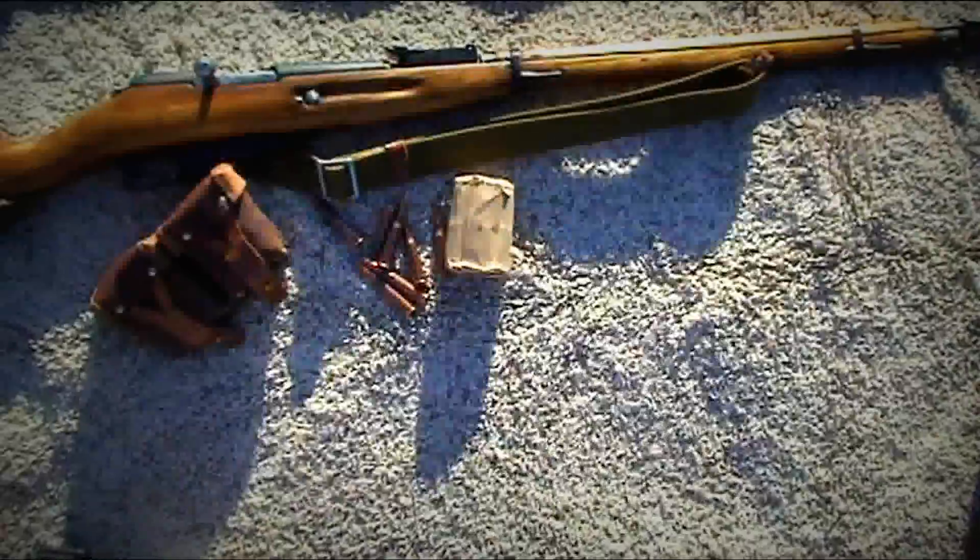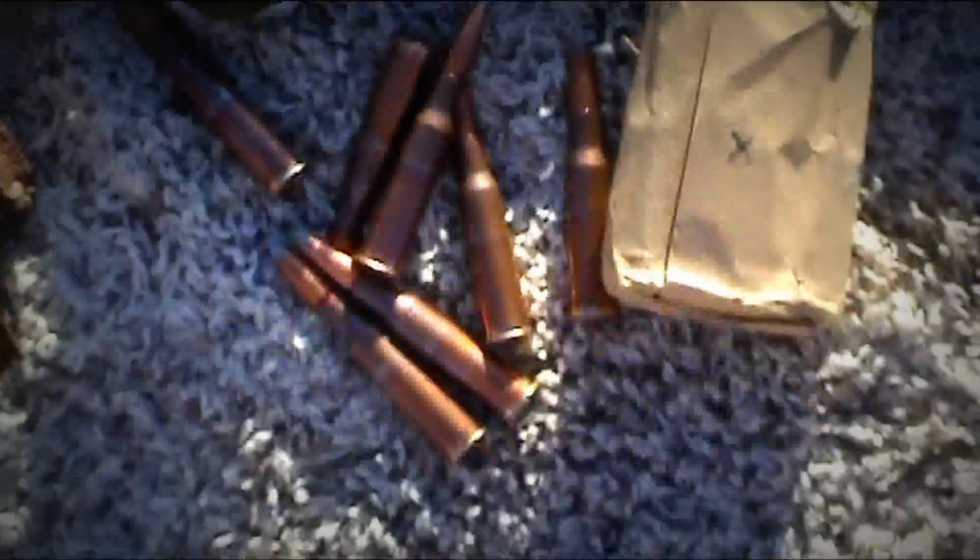Mike's got his there with the bayonet, mine's off the top. These are the rounds — the bulk ammo.